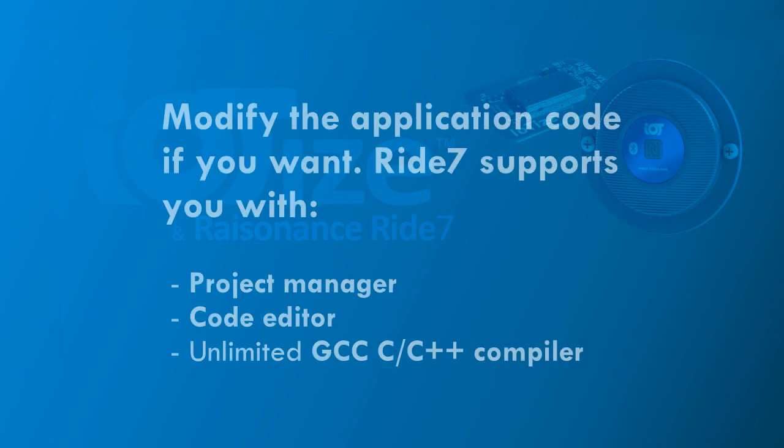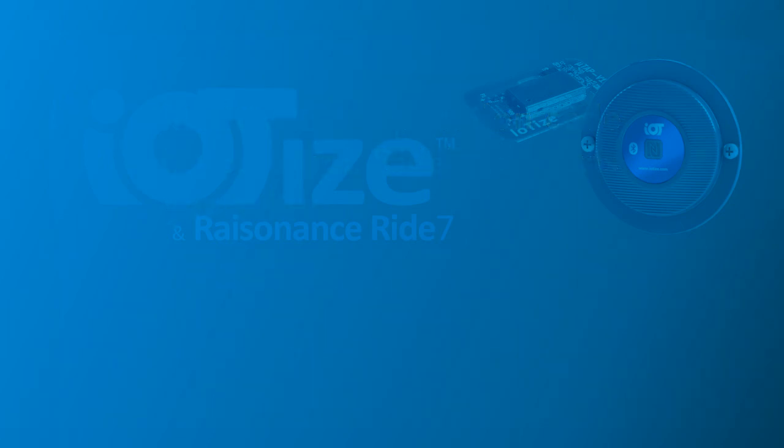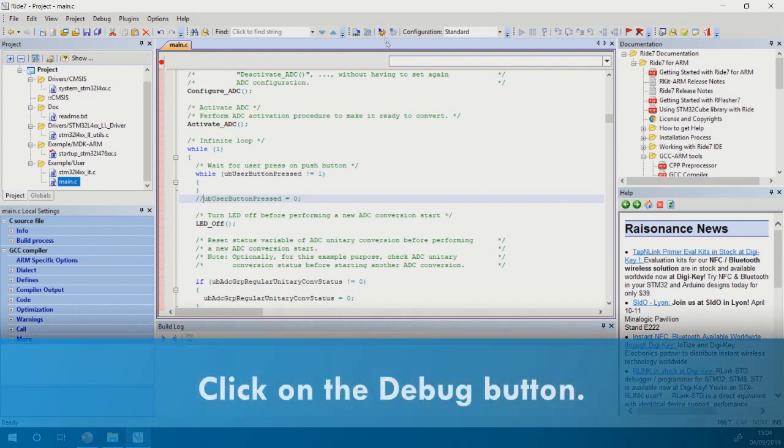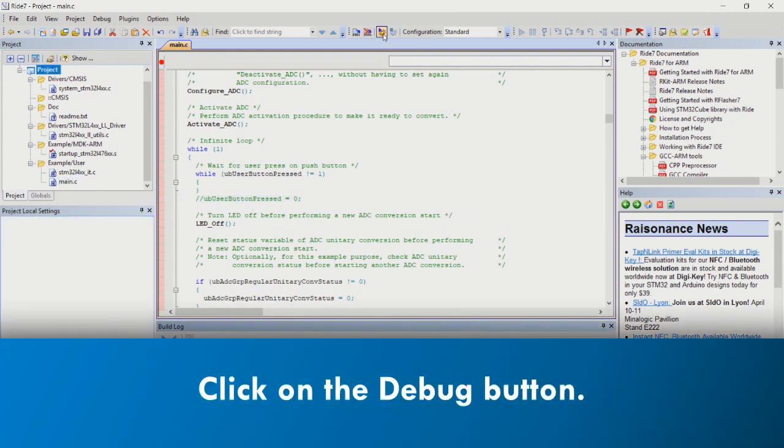At this point, you can make any changes you want to the application code. Ride7 supports you with a full-featured project manager, code editor, and C compiler. When your application is ready with any code modifications that you have made, just click on the debug button to launch a debug session.